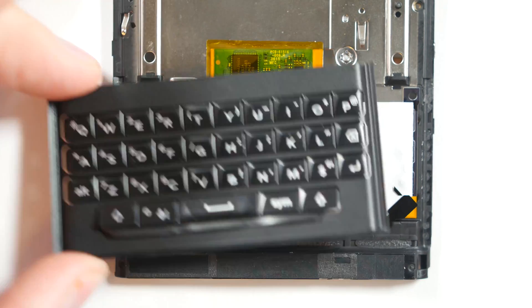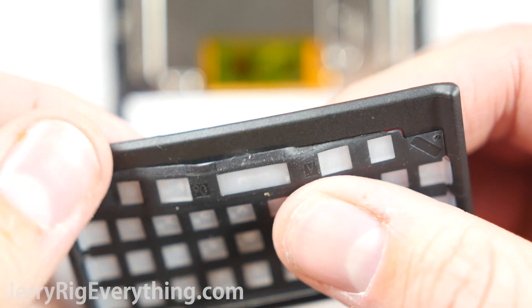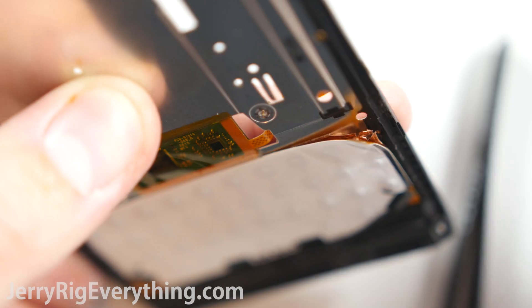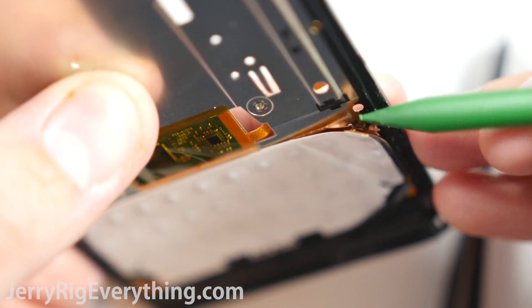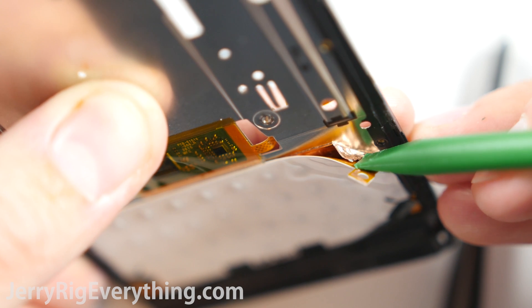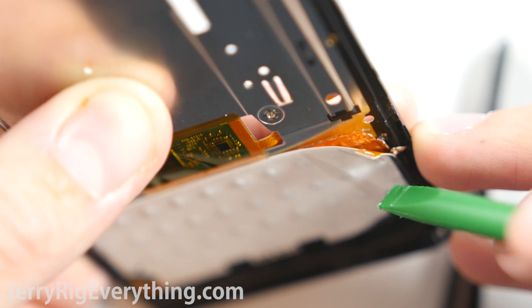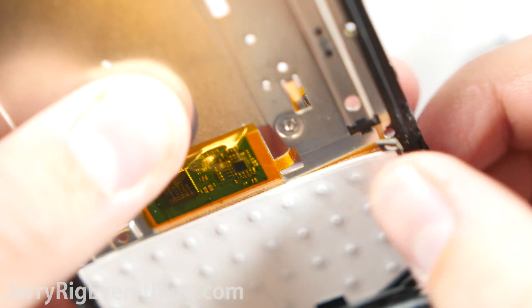I need to fix my keypad because my durability video messed it up a little, so we're going to tuck that back in. It looks like the keyboard can be replaced — it just depends on how they sell the replacement parts. If it comes with the copper piece, you can remove that from the frame; if the keyboard comes without the copper piece, leave the copper backing installed on the frame and just remove the keyboard section.